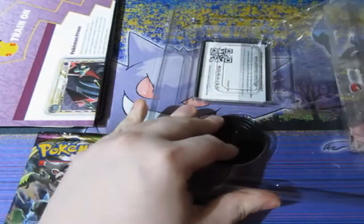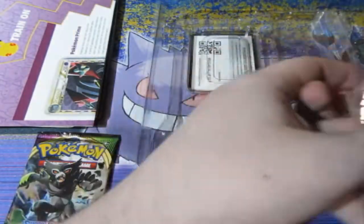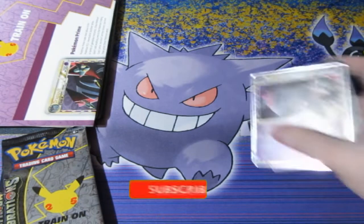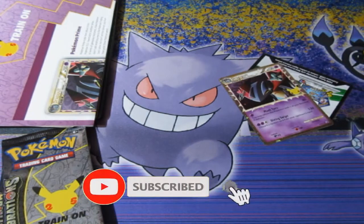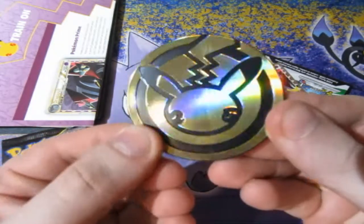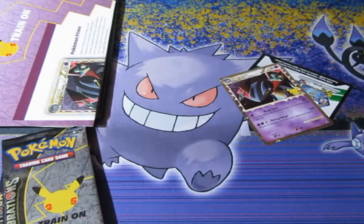You get yourself one pack which is Vivid Voltage, and two packs of Celebrations. It is the lowest one out of all the products. A lot of people were not happy with this because the main thing you're paying for is the promo card and a portfolio. There's your 25th anniversary coin right there, and here is the beautiful Dragapult Prime card.